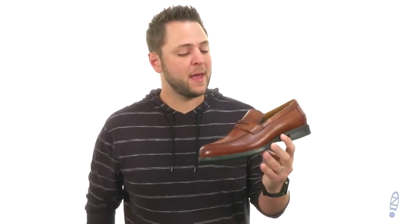Hey guys, my name is Richard from Zappos.com and this is the Midtown Penny Slip-On from Floorshine.